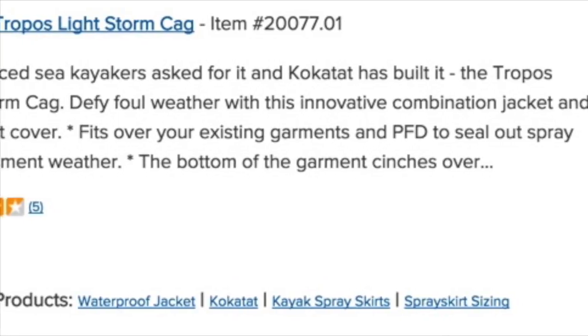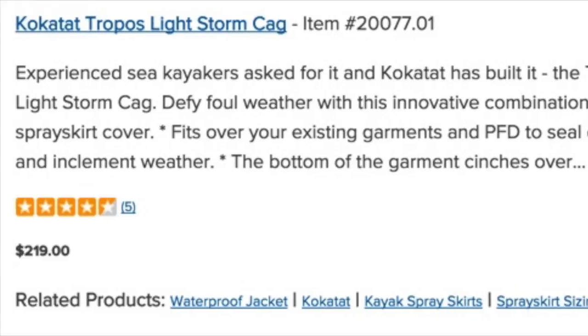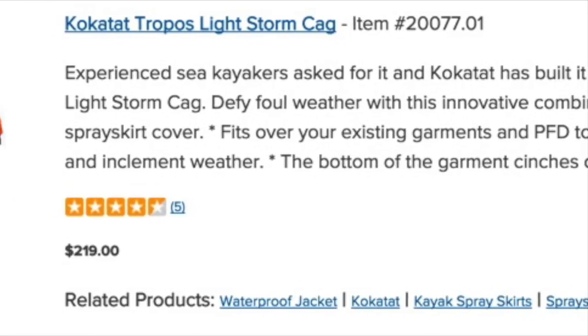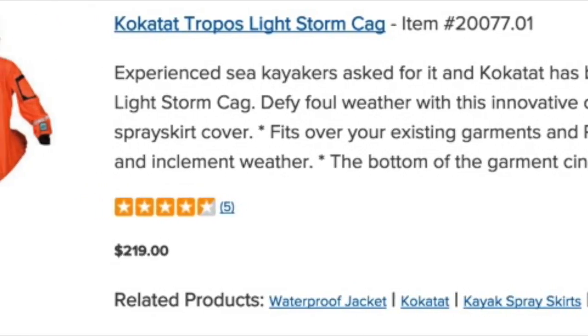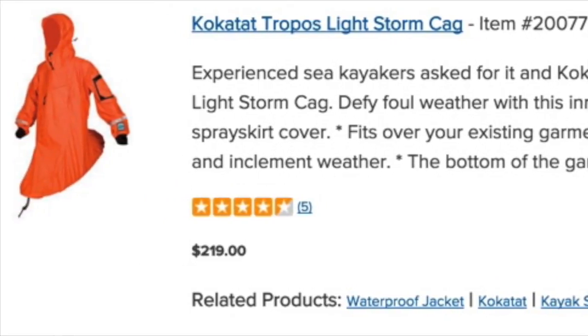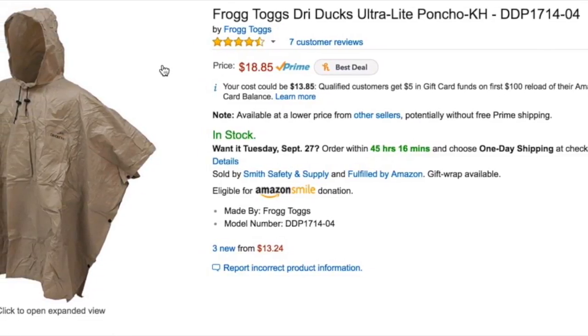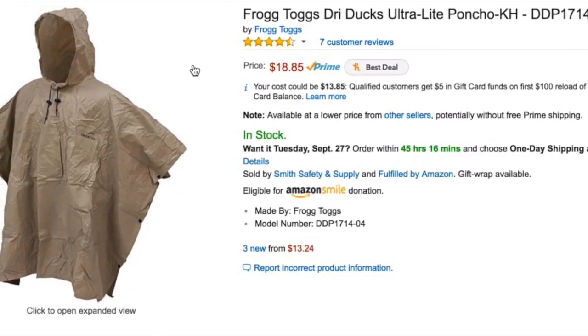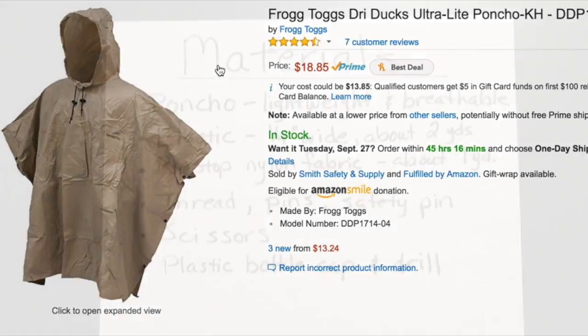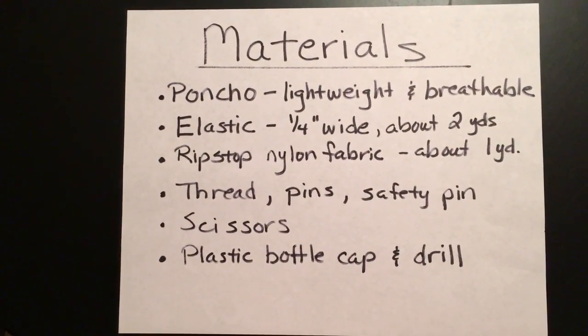You can get beautiful Gore-Tex examples of kagouls from companies such as Cocotat, but I didn't think I could justify over $200 for an item I would wear infrequently. Instead, why not experiment with the inexpensive poncho I had in my backpacking gear? Here's the list of materials I used — all of it I had on hand.